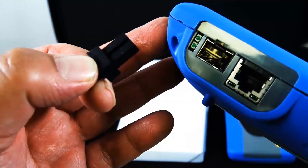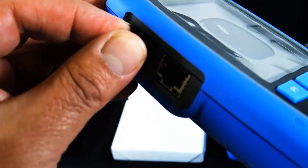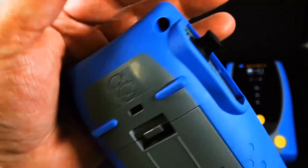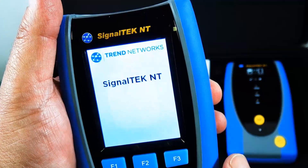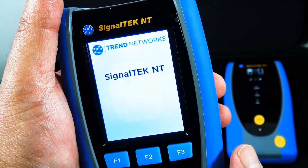Some of the basic specifications: the max jobs you can save is 50, the max number of stored tasks is 5,000, the max length of the cable is 593 feet, and the battery life is 5 hours.